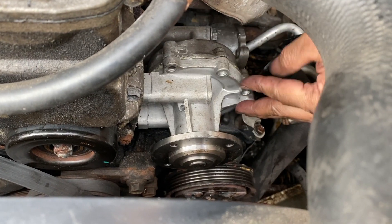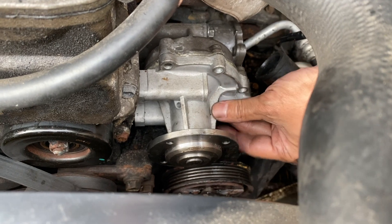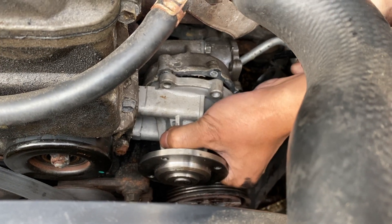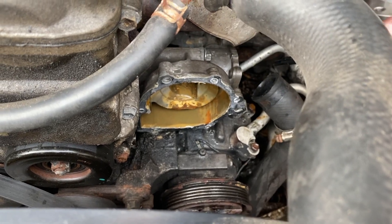Make sure there are no more screws or bolts holding the water pump, and when you're sure there are none, pry it out. There's the water pump out.